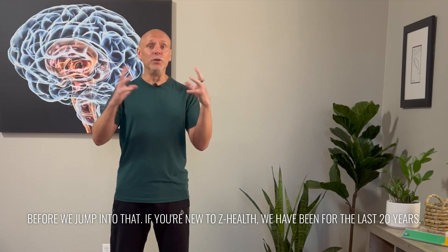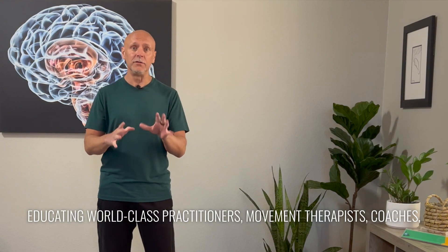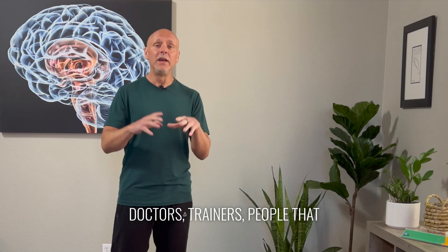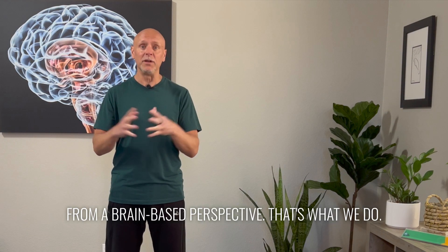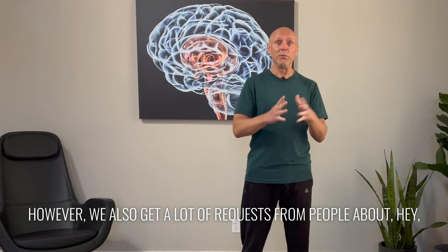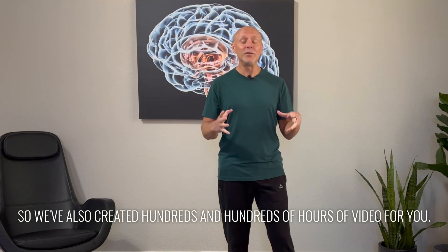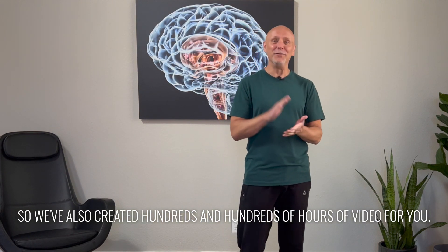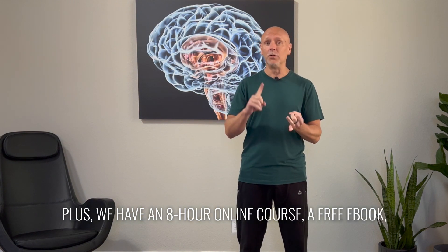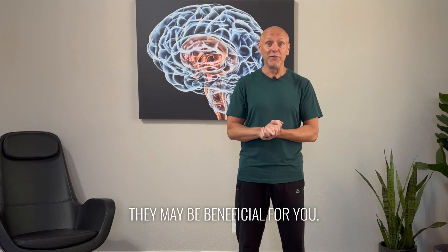Before we jump into that, if you're new to Z Health, we have been for the last 20 years educating world-class practitioners, movement therapists, coaches, doctors, trainers — people that specialize in movement, pain, and performance from a brain-based perspective. That's what we do. However, we also get a lot of requests from people like, 'I'm not a trainer, I'm not a doctor, but my shoulder hurts.' We've created hundreds of hours of video for you — over 400 blogs, an eight-hour online course, and a free ebook, so make sure to check out all of those resources. They may be beneficial for you.